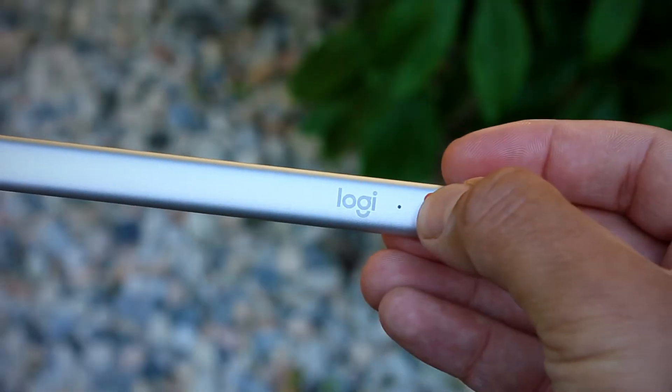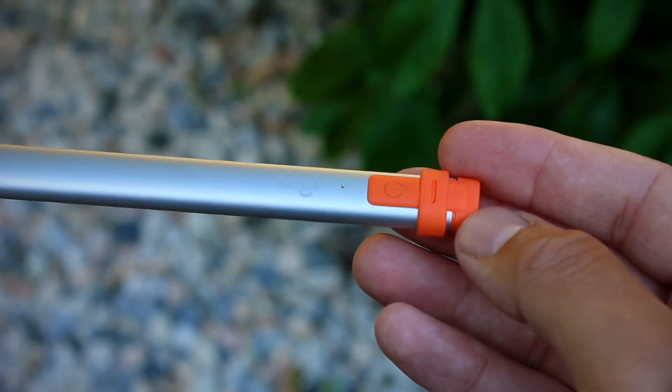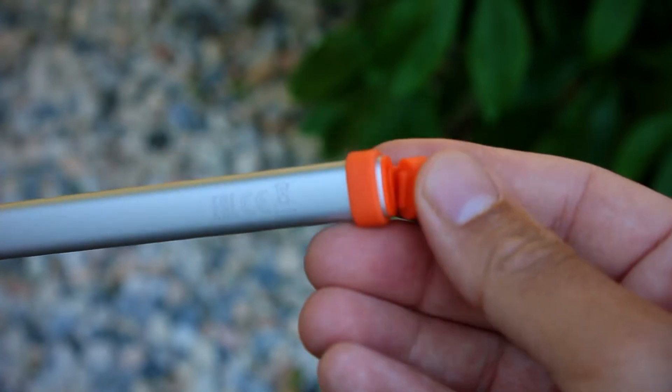Pairing the Logitech Crayon to your iPad is also super easy — there's no long Bluetooth setup process. You literally just hold down the power button for about two to three seconds, it'll start flashing green, then you open up your iPad and you can start tapping away. It really is that simple.